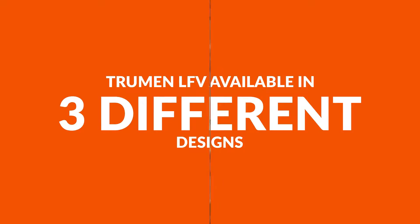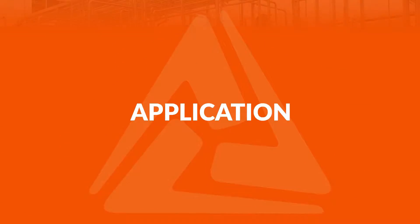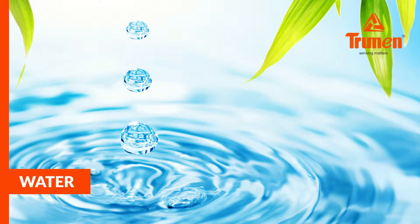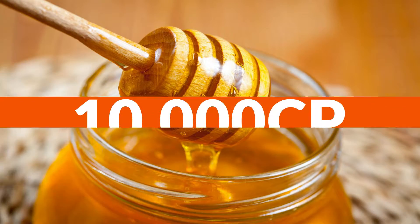The Truman LFV is available in three different designs — half inch, three-fourth inch, and one inch — depending upon the mounting requirements and application. It is used in different applications like water, oil, milk, chemicals, solvents, and liquids having viscosity up to 10,000 centipoise.